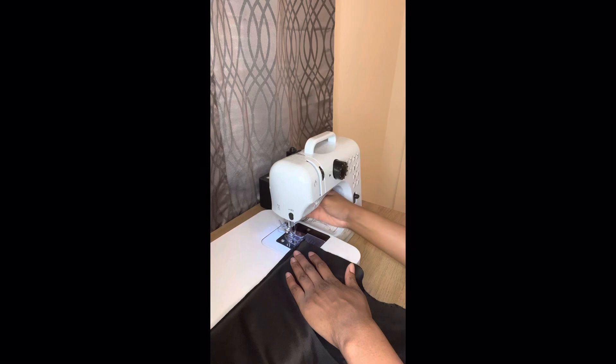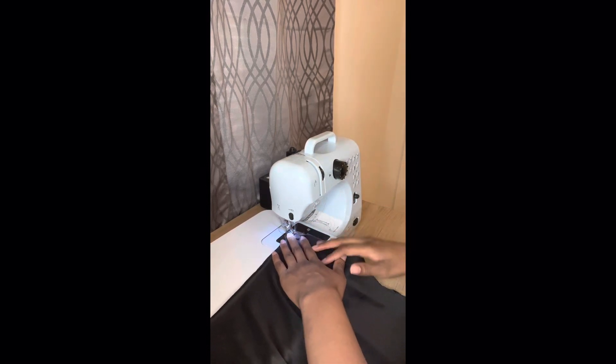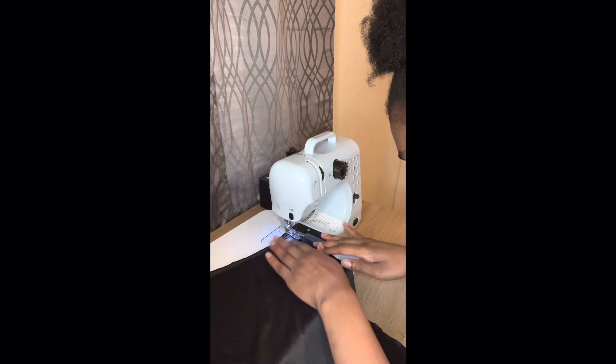Without further ado, let's get into the video. So I did my cutting and stuff off camera, and right now I'm just starting to sew.